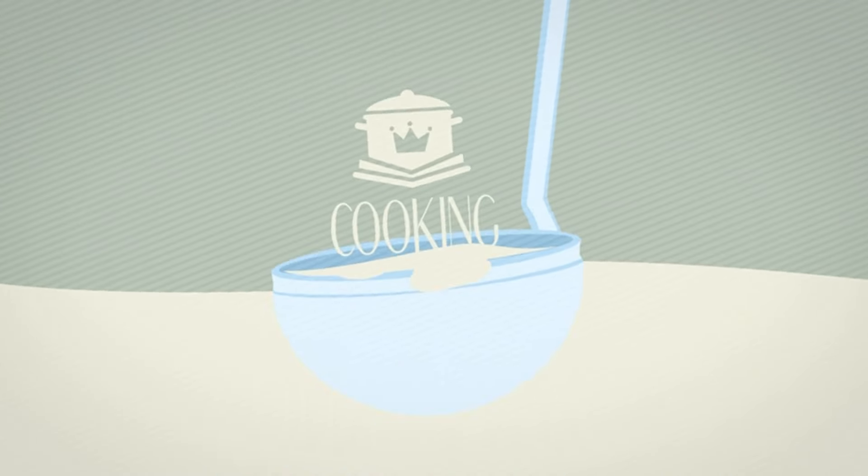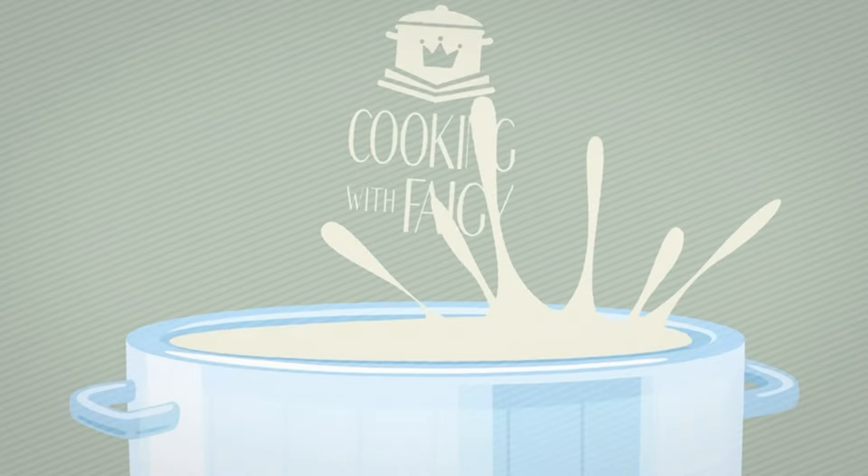Welcome back to Cooking with Fagy, Sukkos edition. We are going to make one of my favorite Sukkos recipes, which is a beef pho.